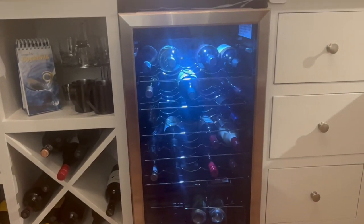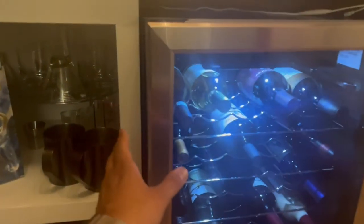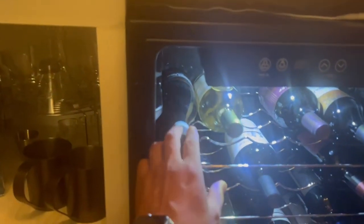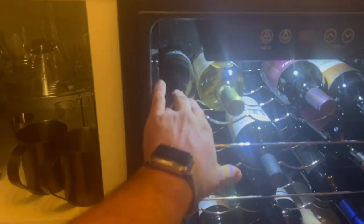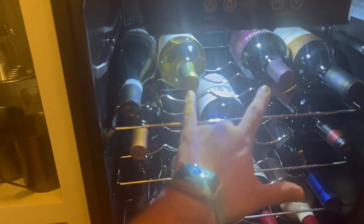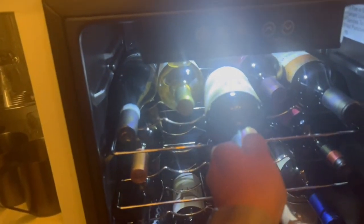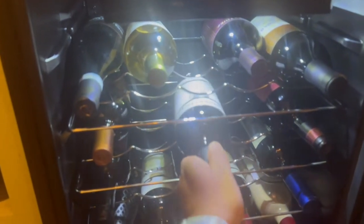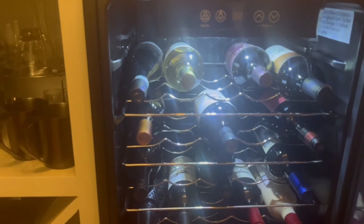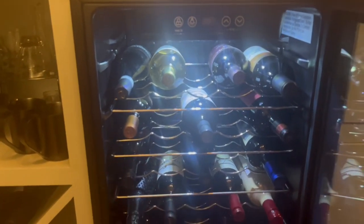Now moving into the actual wine shelving — there's something I want to tell you about the wine cooler. It is for 29 bottles of wine, but they have to be the skinny type of wine bottles. The thicker, chubby ones won't fit, so it won't hold 29 if you're buying thicker bottles. They have to be the skinny, regular-size bottles.